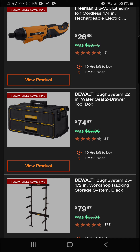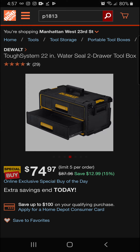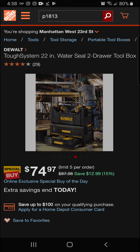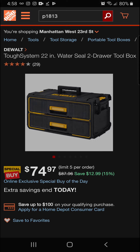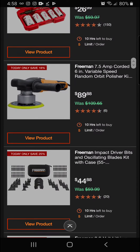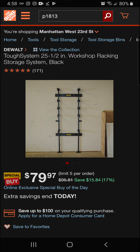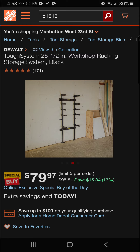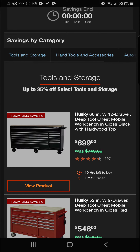Next up we've got the DeWalt Tough System 22-inch water-seal two-drawer tool box — great for keeping tools protected from the elements. Today it's 15 percent off — a $12.99 savings — for a final price of $74.97. Also the DeWalt Tough System 25.5-inch workshop racking storage system in black — a really nice storage system for the garage — at 17 percent off for a final price of $79.97.